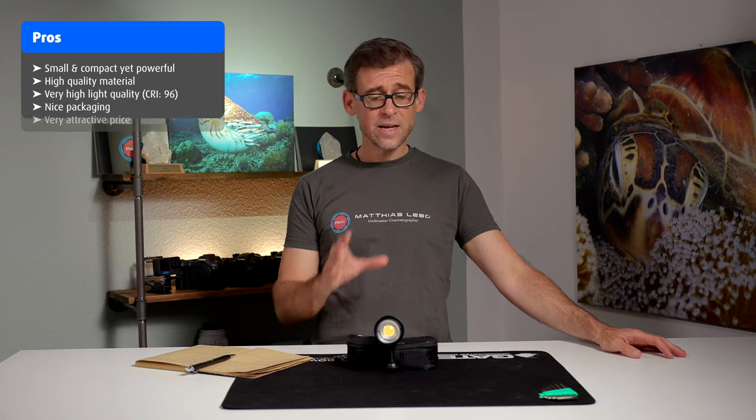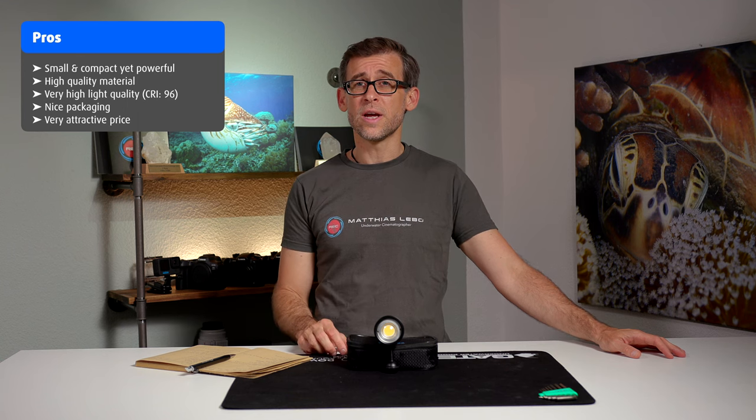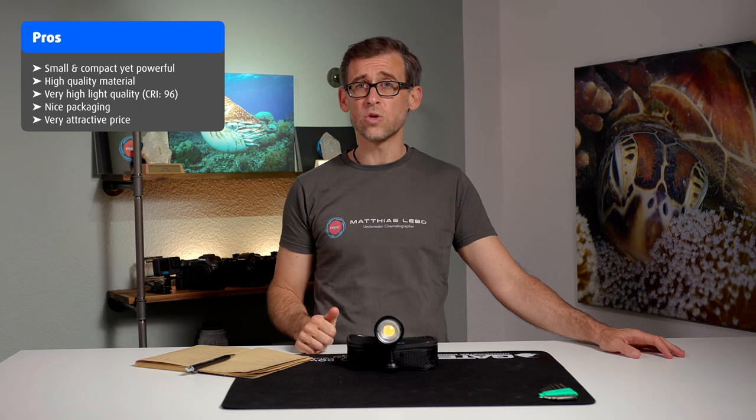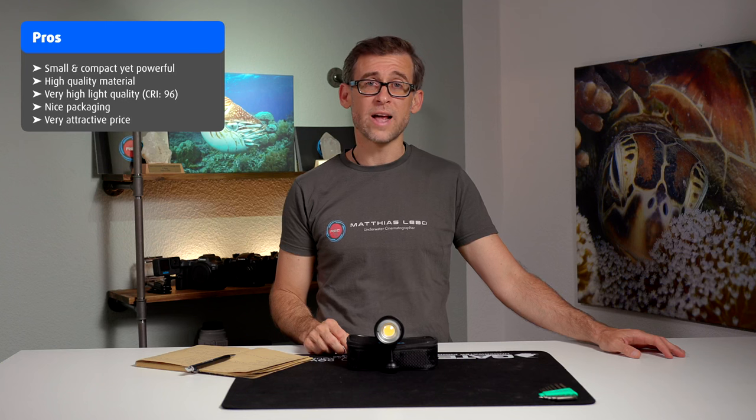And lastly, I really need to mention the price again. $360 USD is a killer price for an underwater video light with 5000 lumens and all the specs that this underwater video light boasts.